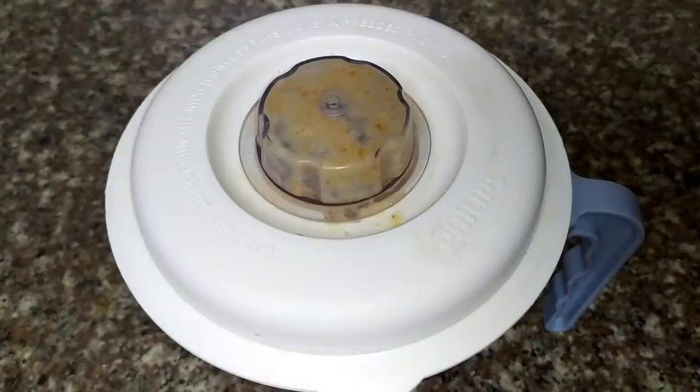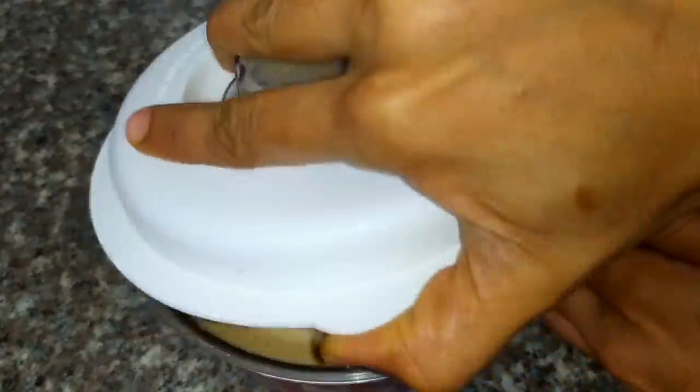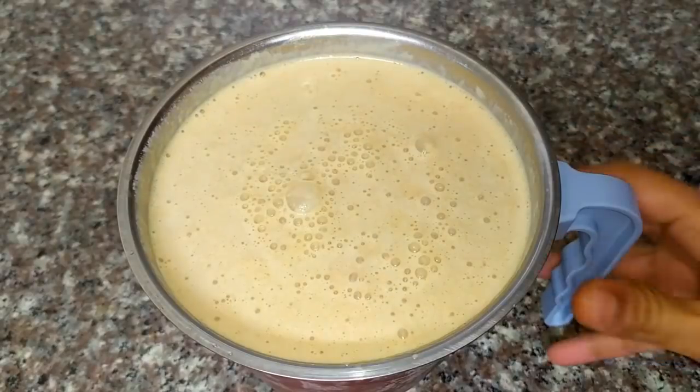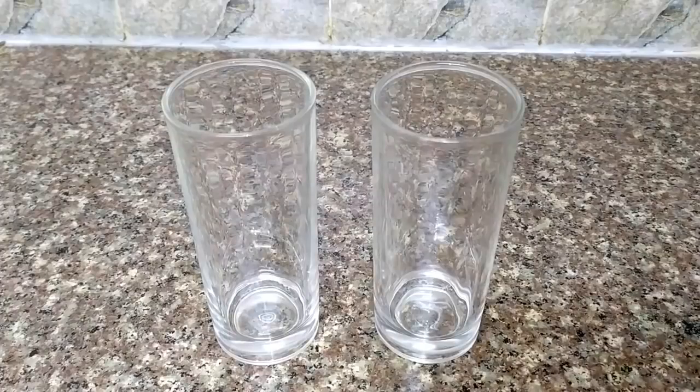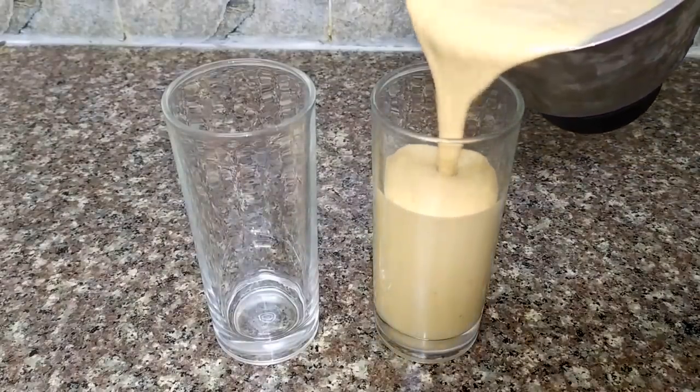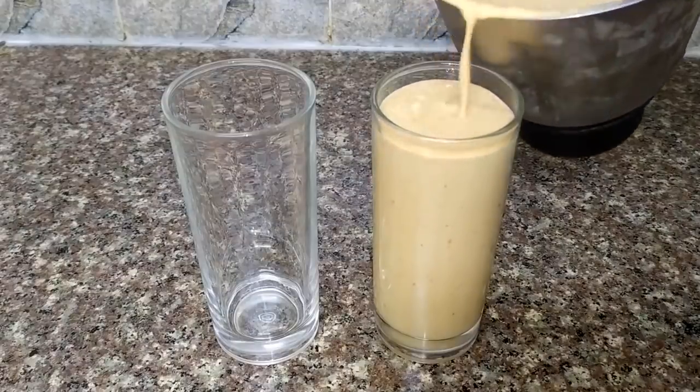We will add a little taste of milkshake. Now we are ready for a smoothie shake — serve it in a glass. If you want to try it, please try it.